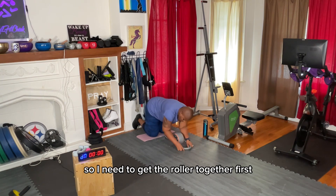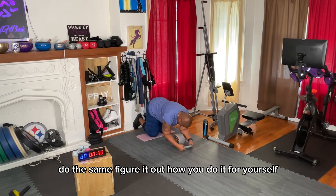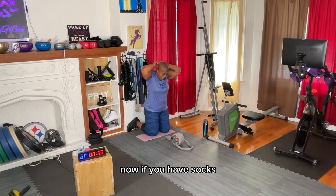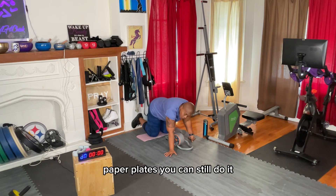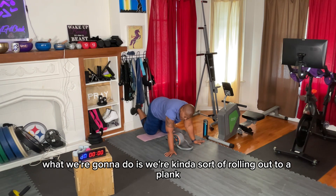I need to get the roller together first — and if you have to do the same, do the same. Figure it out for yourself. If you have socks, towels, or paper plates, you can still do it. You're just going to hold out. Basically, what we're going to do is kind of roll out to a plank.